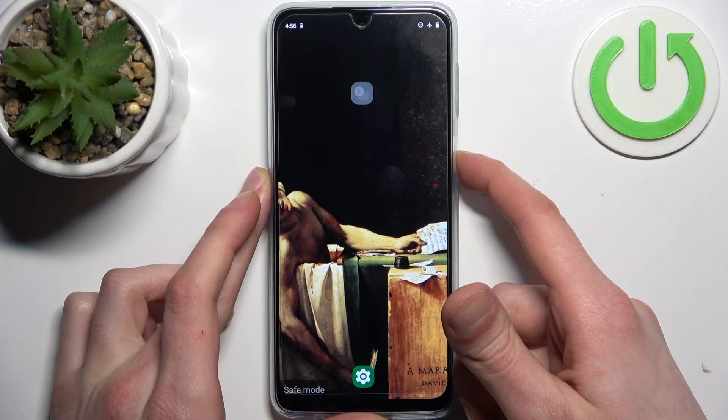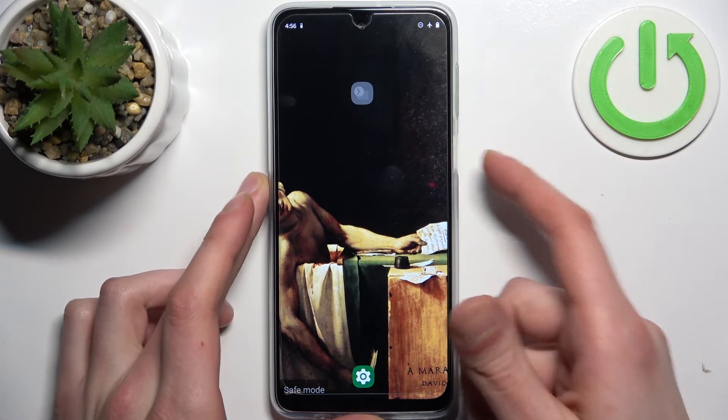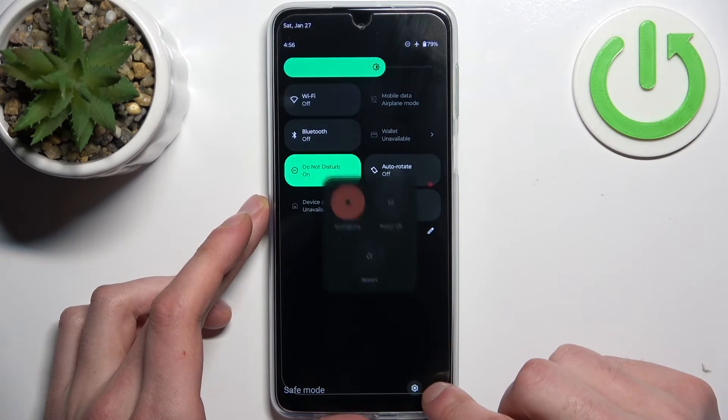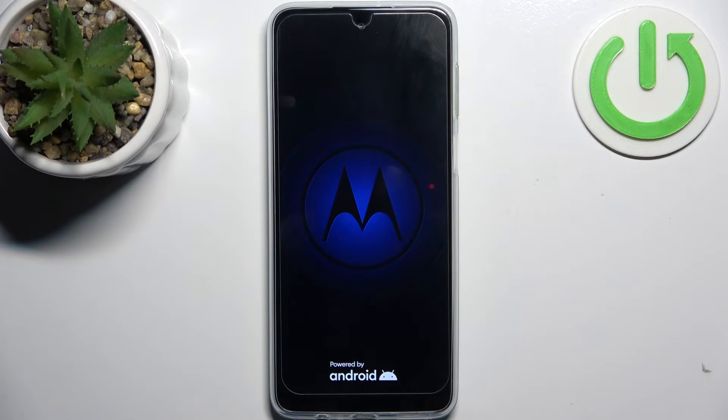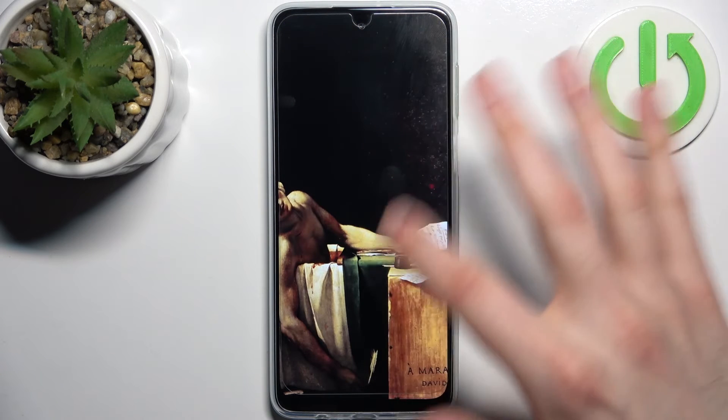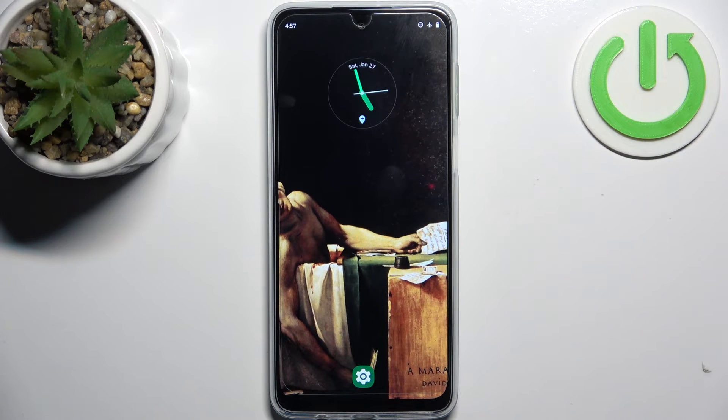Just go to this menu and tap 'Restart.' And that's it! Thanks for watching — if you found this tutorial useful, don't forget to hit the like button and subscribe to our channel.